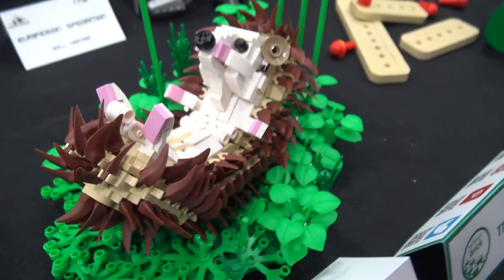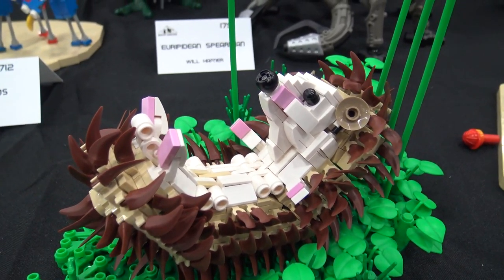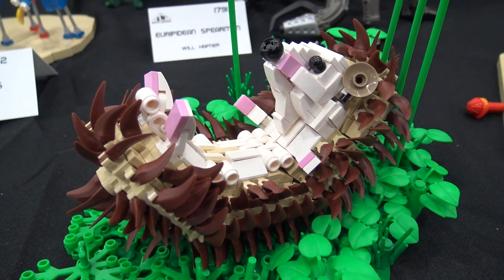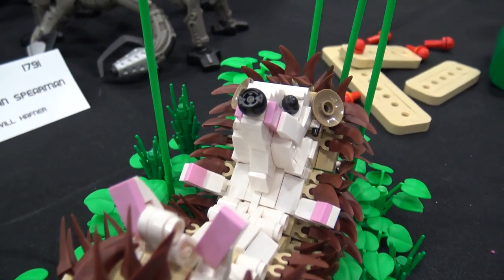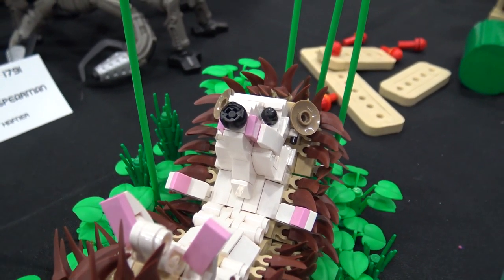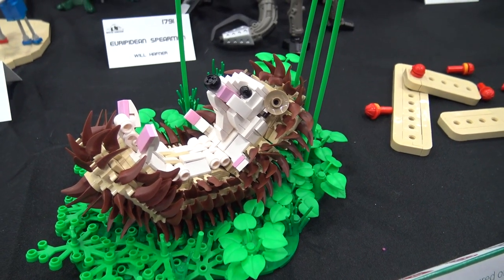How did you get the curvature of the hedgehog where the spines are all attached? So there are these recent pieces — they're one by two plates that are rounded on the corners — and I was able to use those to curve the bricks. You can kind of see it on the belly. I used some white ones and some tan ones, and that holds most of the structure together.